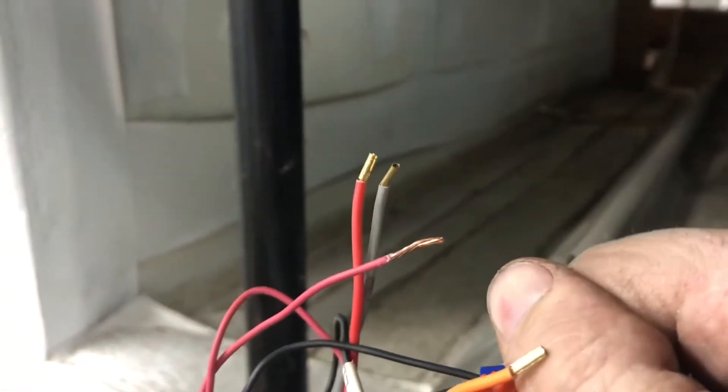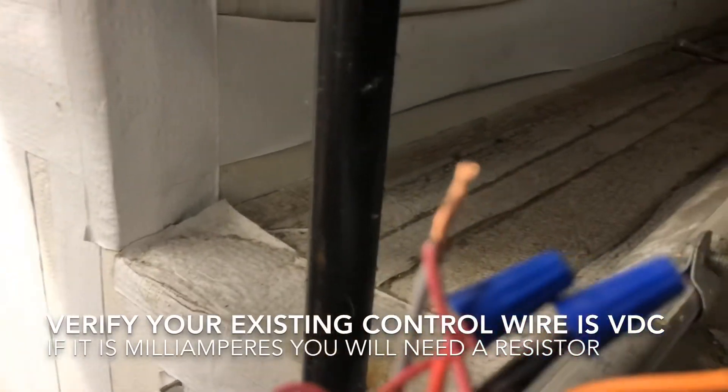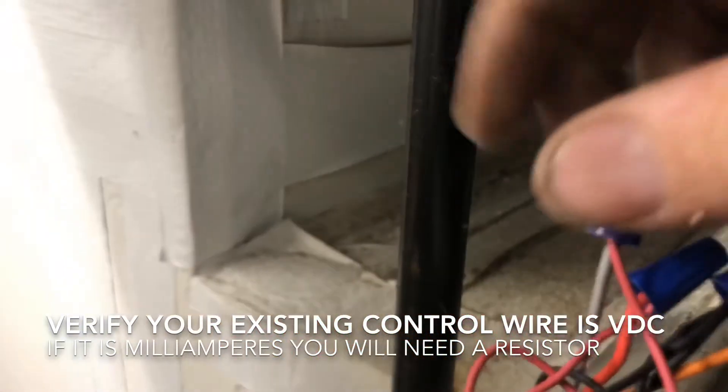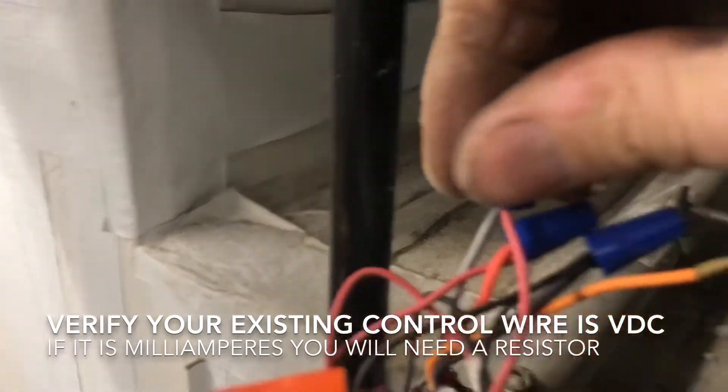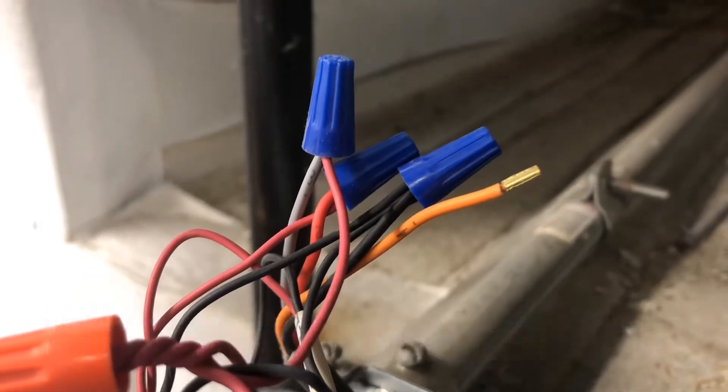Our wiring is different than our old wiring. Our black is brown. Our orange is not used on this application — it is a feedback wire. Red on this new wiring is our 24-volt power, and the gray wire will be our control wire. This is our red wire to our actuator and the 24-volt red wire from our old actuator, and we have our gray wire to our old control wire connection. We're going to cap off the orange wire because it's not used in this application — we don't have that on our control.